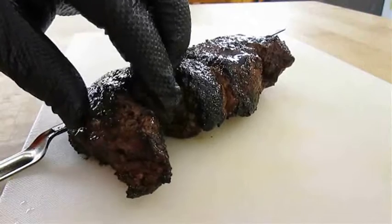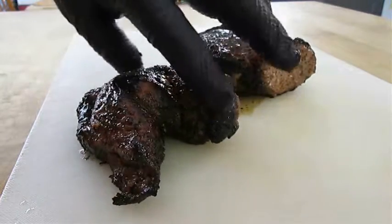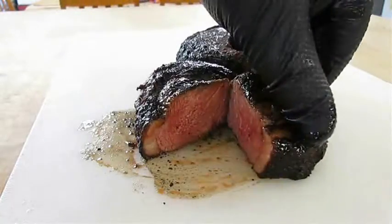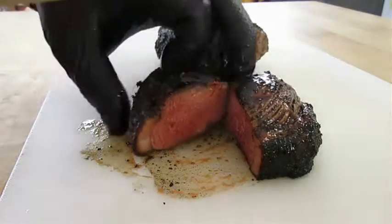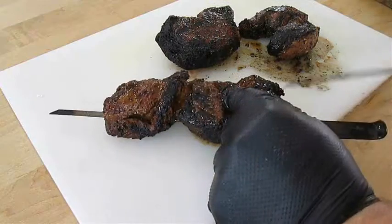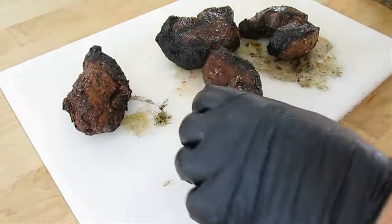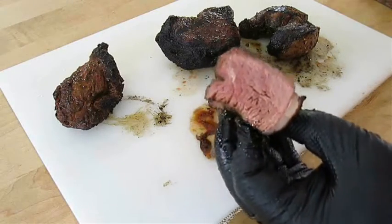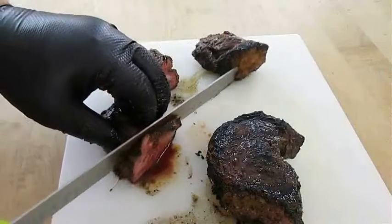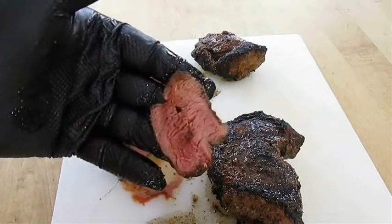If you like this video, be sure to give me a thumbs up and subscribe to my channel. Now these have rested for about 5 minutes, so they're ready to cut into. Let's see what we got — looks like I've reached my goal. Nice and pink. But what about the smaller portions? The blackened seasoned meat — let's take a look. Seriously, it doesn't get better than this. This steak is righteous!